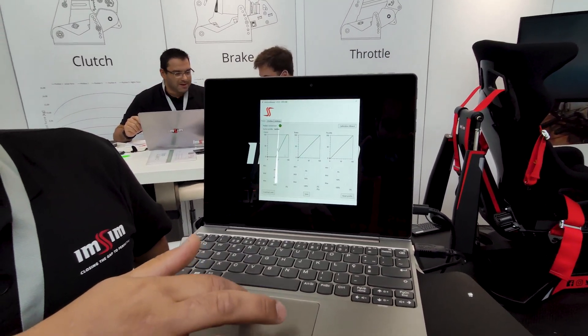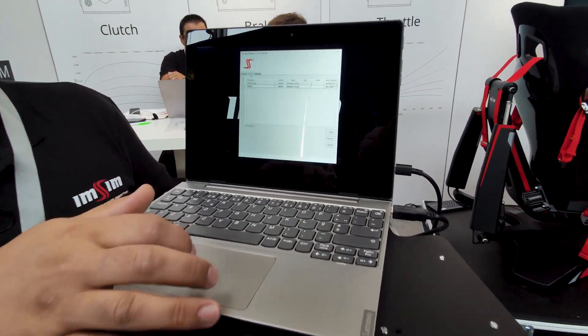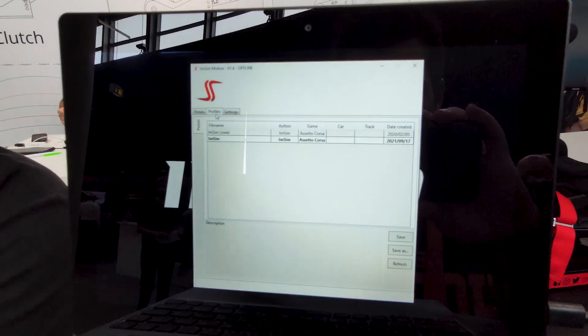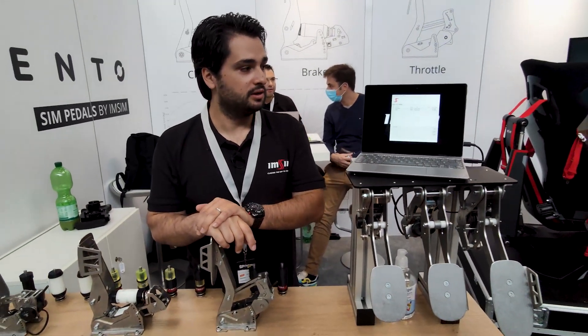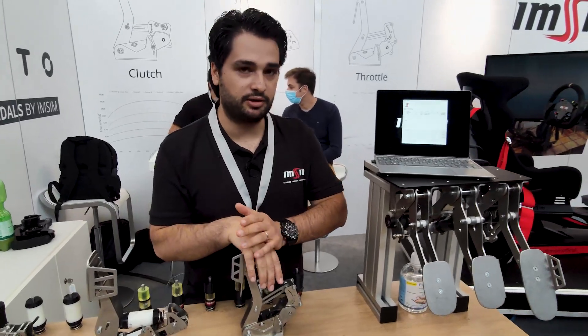Also, by moving the middle slider you can adjust for linearity. With all these adjustments, you can save profiles — for example, a profile for a linear pedal in a BMW in Assetto Corsa, or a non-linear pedal in a Porsche in iRacing.